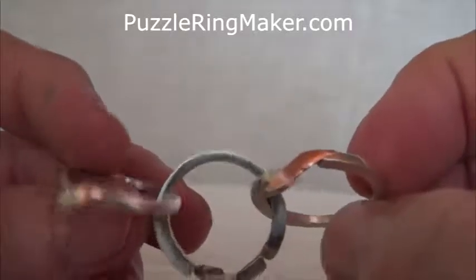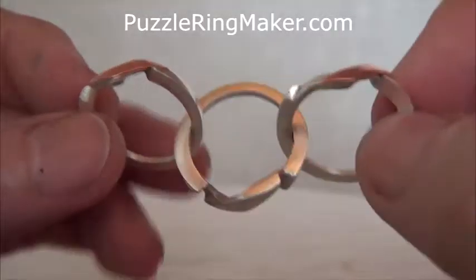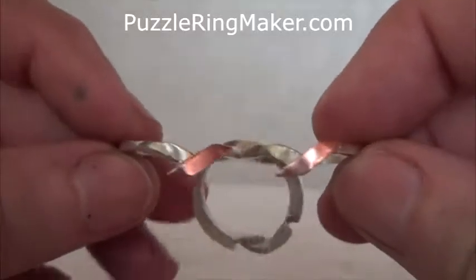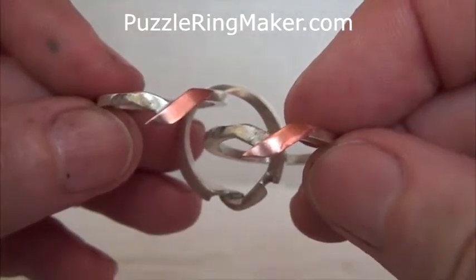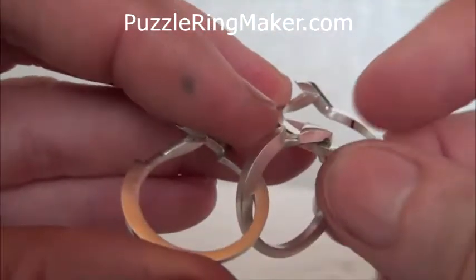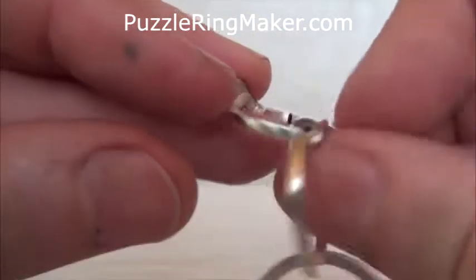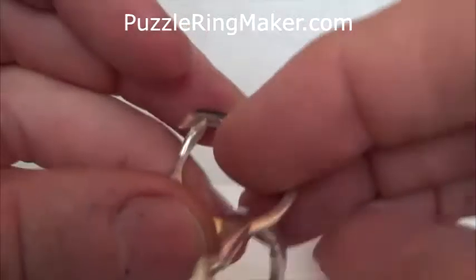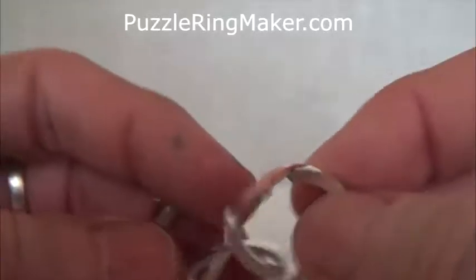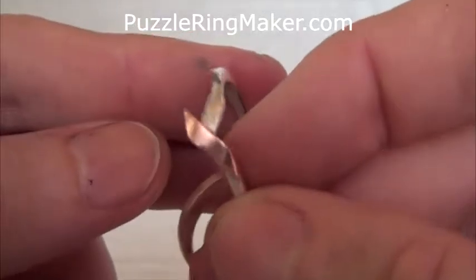Here's the ring. You'll notice that the two end bands are actually pretty much identical, the only differentiating feature being that one of them has this little mark on the inside and the other one doesn't. You want that mark between your right thumb and forefinger, like so.